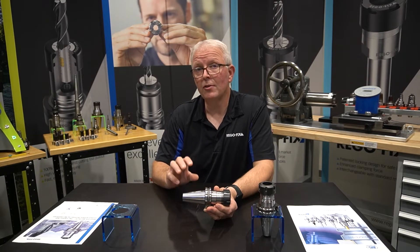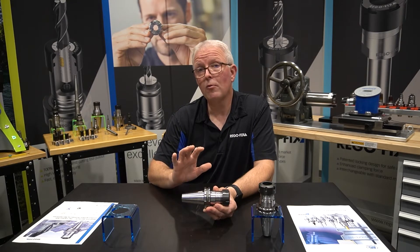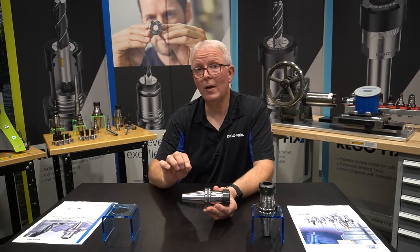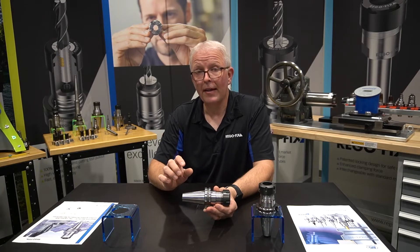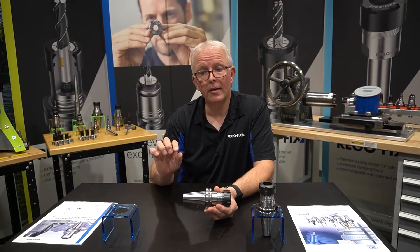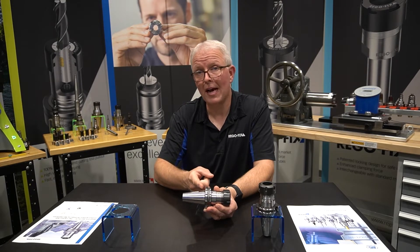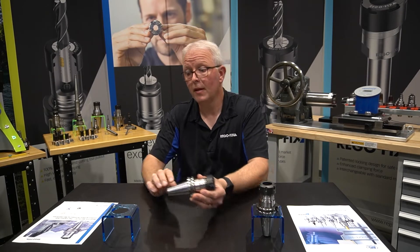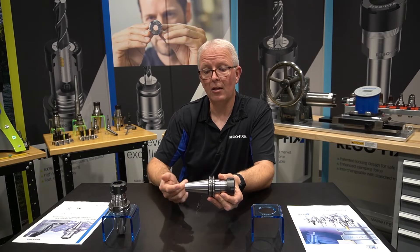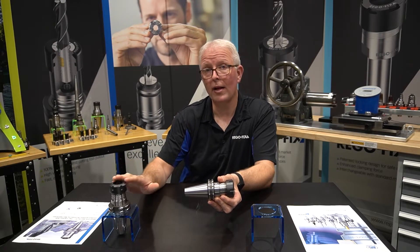What you have to understand are the tolerances involved to make that happen. A regular Big Plus tool holder made to the true specification has an AT1 taper. That means my angle tolerance from the gauge point to the lowest point of the taper is within 1.1 micron — a very small amount of tolerance over the full length of that taper. A standard tool holder has a 2.8 micron tolerance from the gauge line to the bottom, so it's significantly more open than a regular Big Plus tool holder.